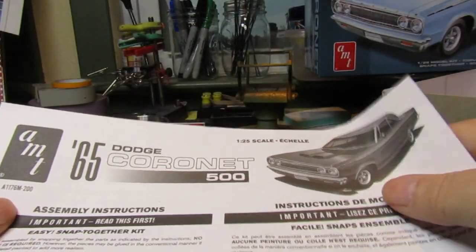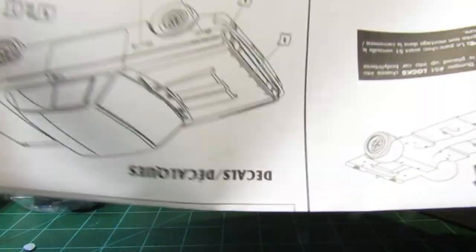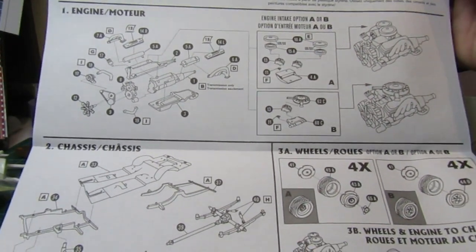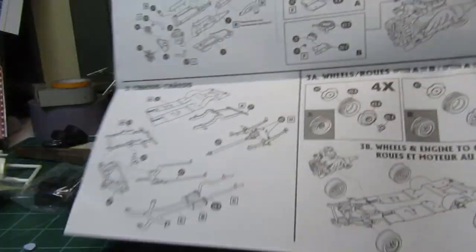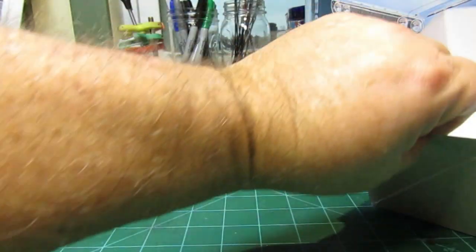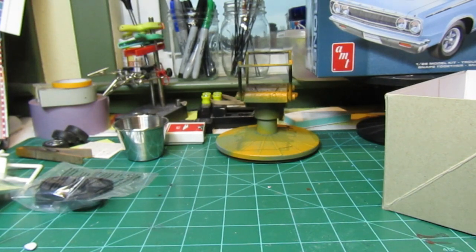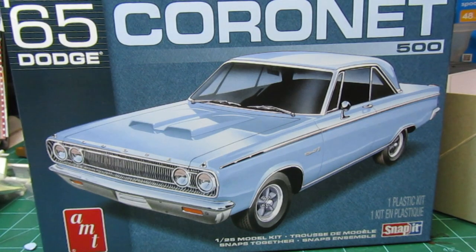You have the instruction sheet, and I believe that's going to be it. Let's check out the instruction sheet real quick. Of course there's not a whole lot to it, but that's fine. The fun part about this one is just getting all the detailing done up on it. And that is it for the kit — we are going to jump on this build and see what we can do with it.